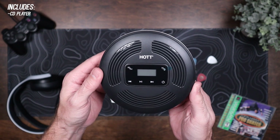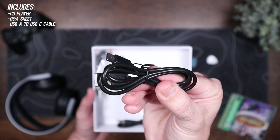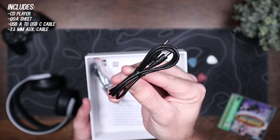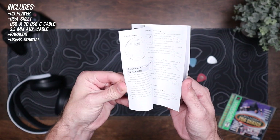In the box you'll find the CD player, a frequently asked question sheet, a USB-A to USB-C cable for charging, a 3.5 millimeter auxiliary cable for connecting to external speakers, the earbuds, and the user's manual.